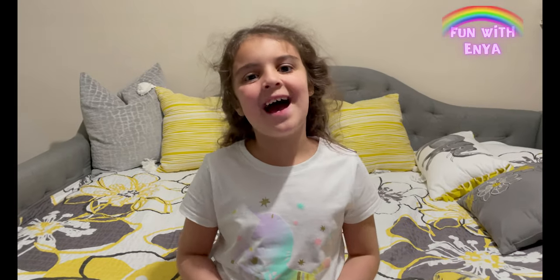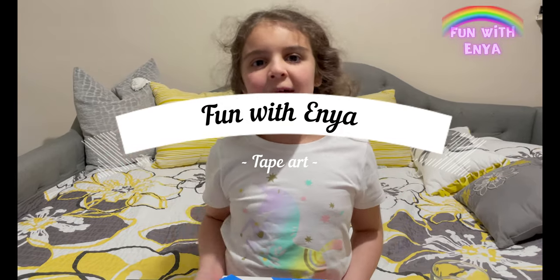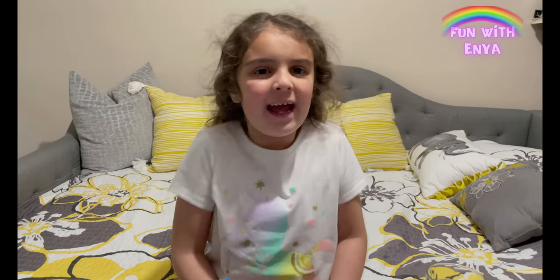Hi everyone, this is Fawn with Enya and today we're going to do a kind of abstract art. We are going to do tape art — that's what I call it.